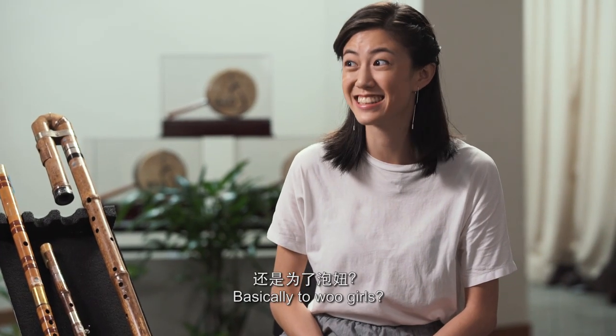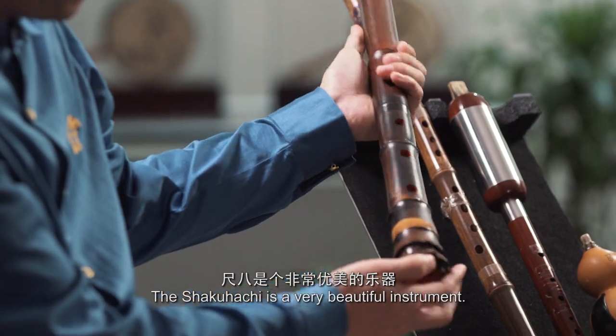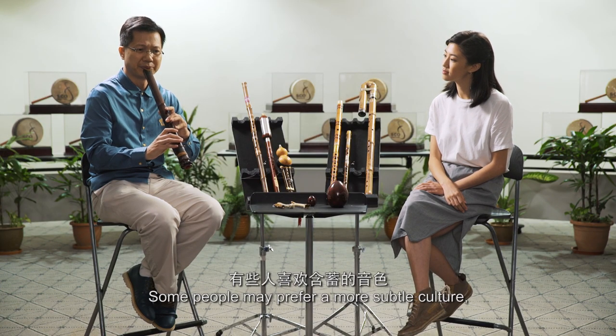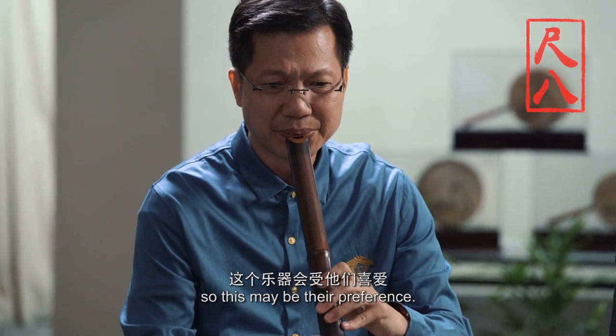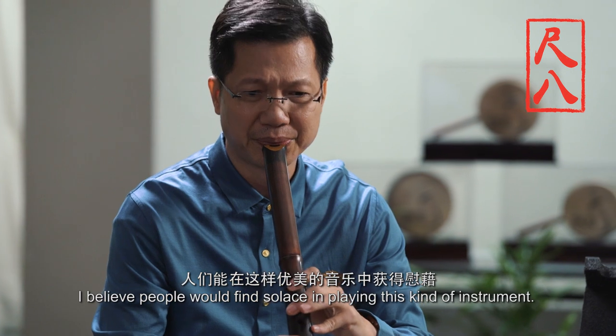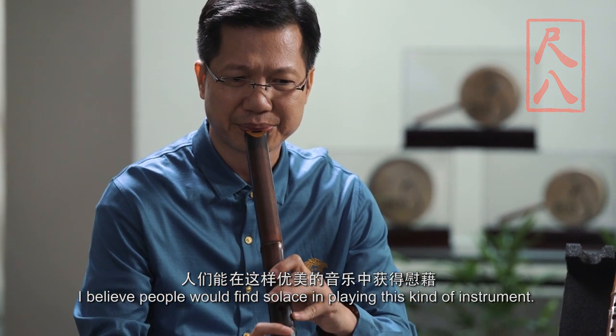Ba-wu — to woo girls, basically. This is a very beautiful instrument. Some people prefer a more subtle culture, so this may be their preference. I believe people will find solace from playing this kind of instrument.